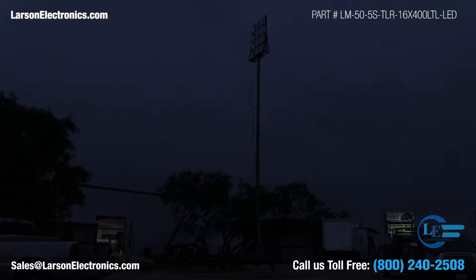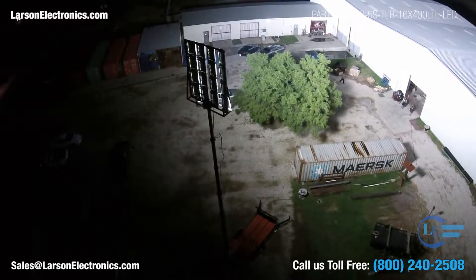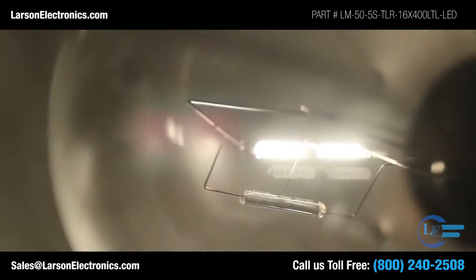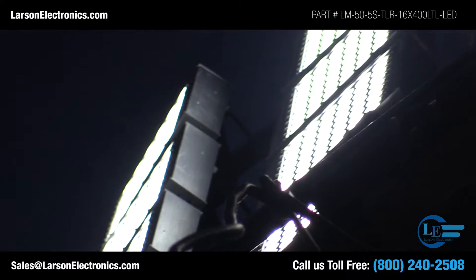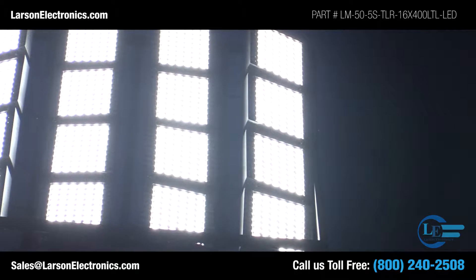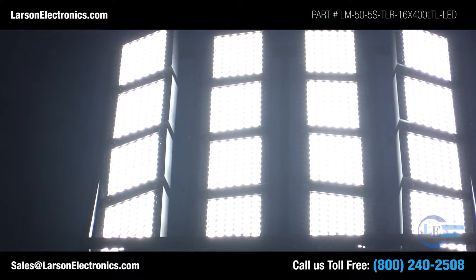The 16 400-watt LED light heads provide up to 832,000 lumens of high-intensity light. Unlike gas-burning and arc-type lamps with glass bulbs, LEDs have no filaments or fragile housings to break during operation. There is no warm-up time or cool-down time with LEDs. They provide instant illumination when powered on and run cooler than traditional lamps.